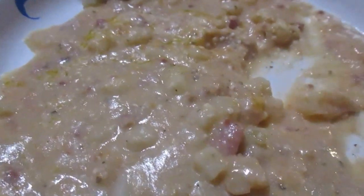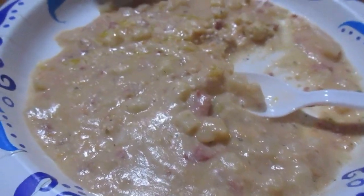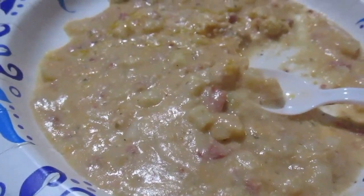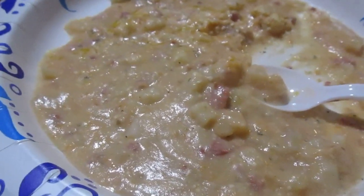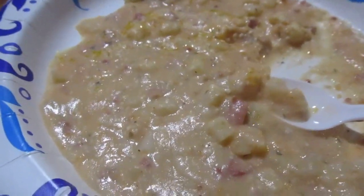Maybe it's just me — I'm a mom and a grandma who eats all my food cold, so I find this hot. Plus mine's in a bowl and yours is on a plate, so you have more surface area for it to cool down.